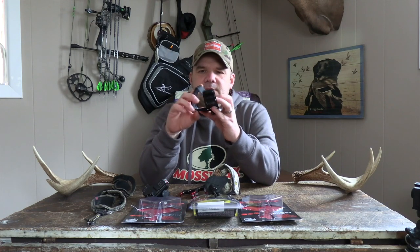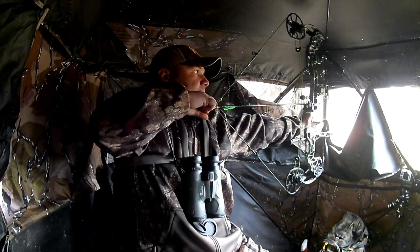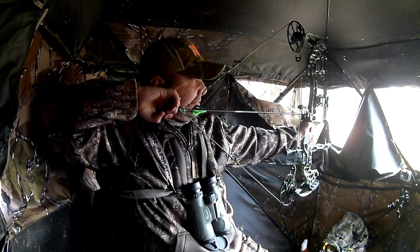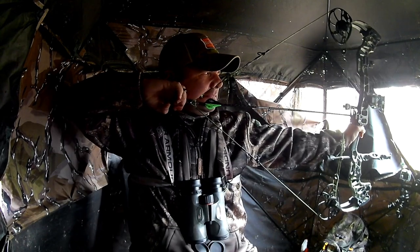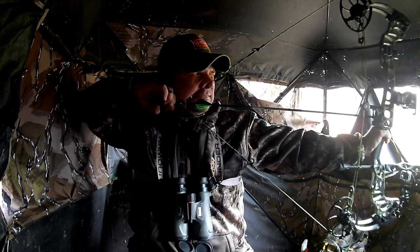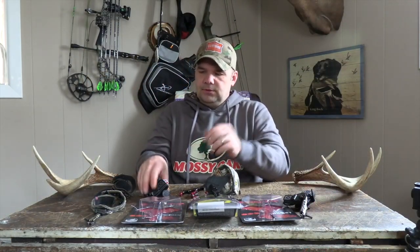Because what happens is that is another article of clothing added to the thickness of how tight or loose my strap can be. As we all know in archery, if we change anything — from our form, to the thickness of our clothing, to our anchor points — that changes everything downrange. The further out you go, the further it changes.